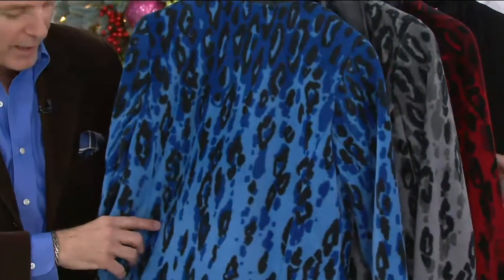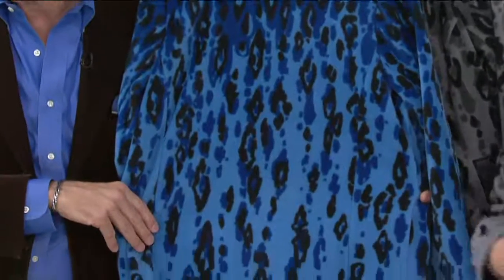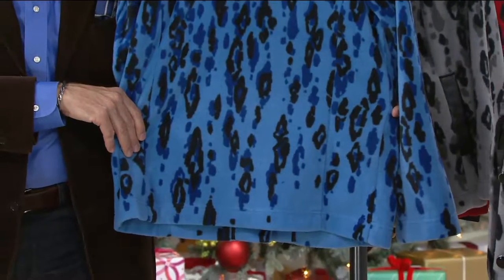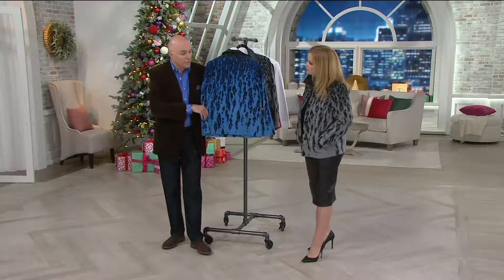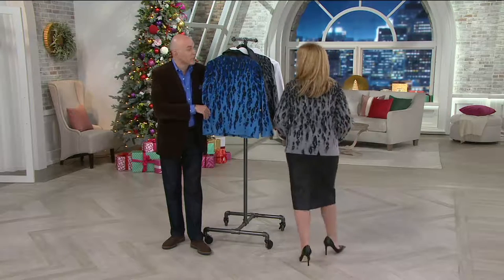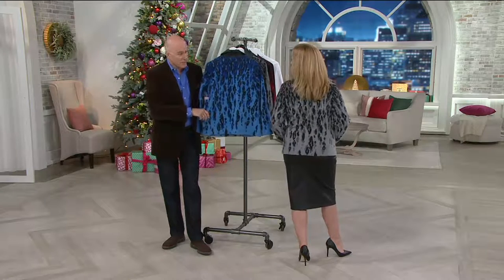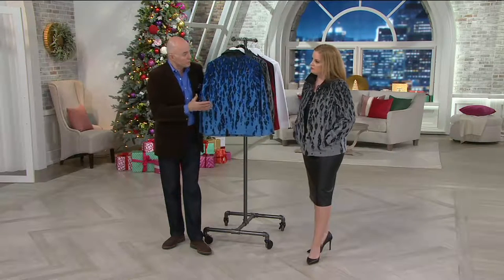And then of course the world just exploded with printed fleeces and we were like, 'What the heck, we better get on the bandwagon.' Bob is a lovely painter — he actually began his career as a sketch artist. He drew for Hollywood costume designer Edith Head and just a few Oscars — a great beginning for him.